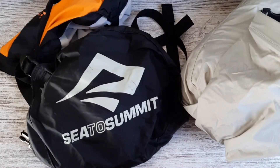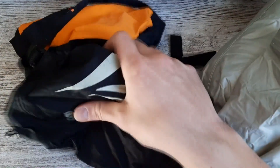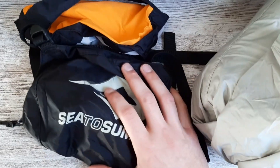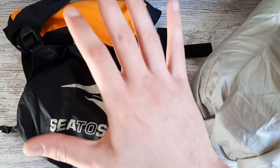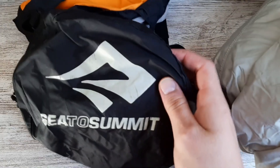Hello, people of Amazon. Right here we have the C2 Summit compression sacs. These are super useful when you're out and about. You can use these to pack anything from clothes to pillows to whatever you need on your trip, and they can provide whatever you desire when it comes to compression.